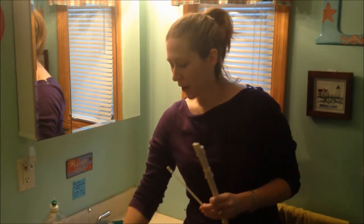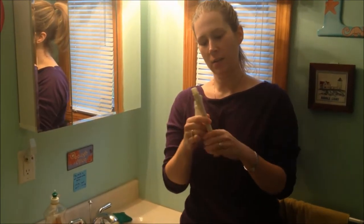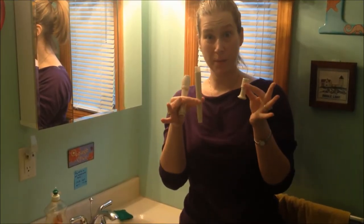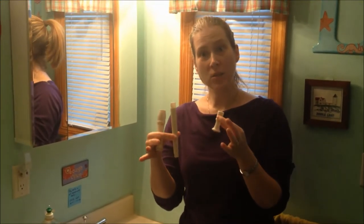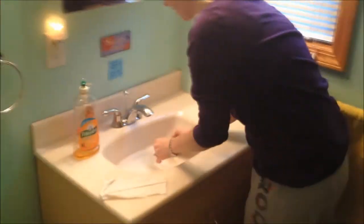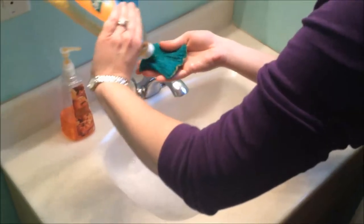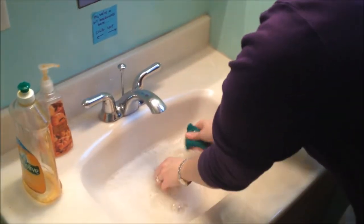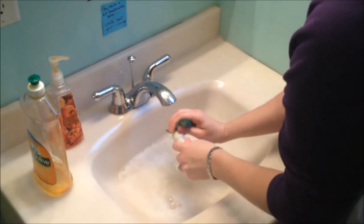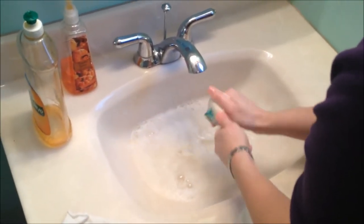First, separate your recorder into three pieces — the head joint, the body, and the foot joint — and stick them into the warm soapy water. Use a little bit of extra soap to get everything nice and clean, especially the mouthpiece. Very important — you don't want to get it all germy and gross.